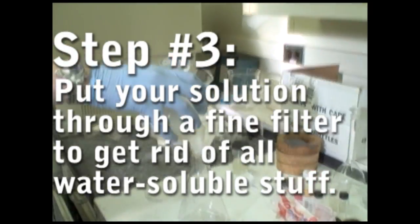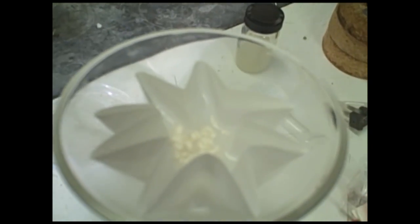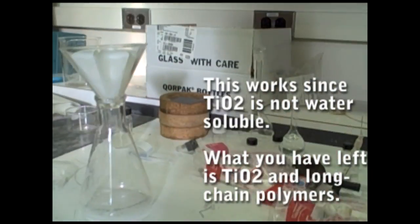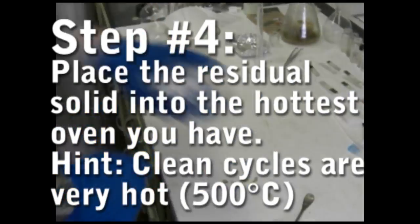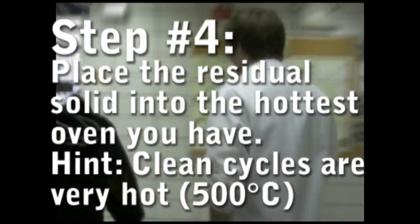Put your resulting white solution through any kind of fine filter — coffee filters should do fine for this. Whatever goes through is water soluble and can be thrown away. Let the stuff remaining on the filter paper dry for a while. Now you want to fire your residual solid from the filtration. You want this to be hot enough to burn off everything organic, leaving only crystalline titanium dioxide.